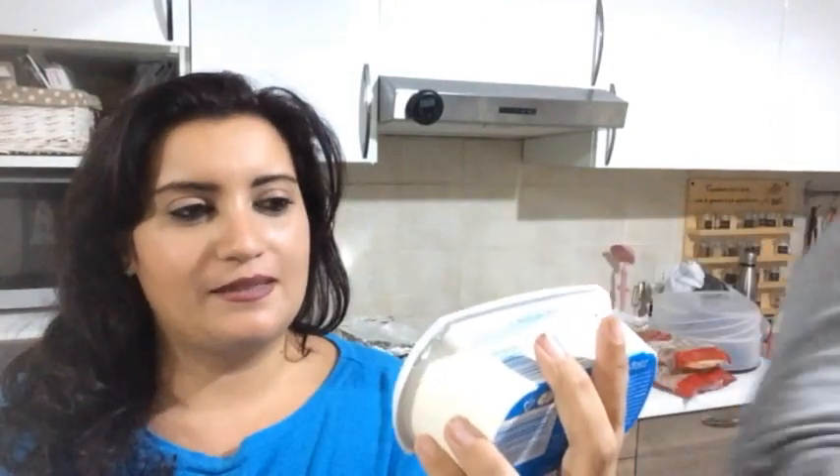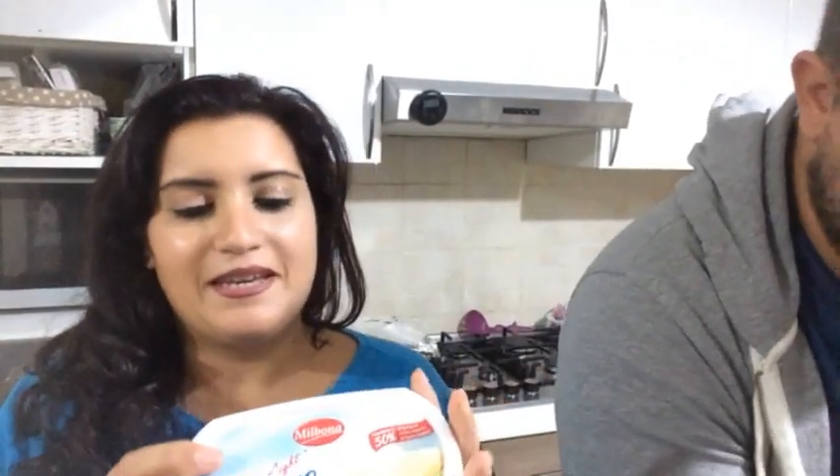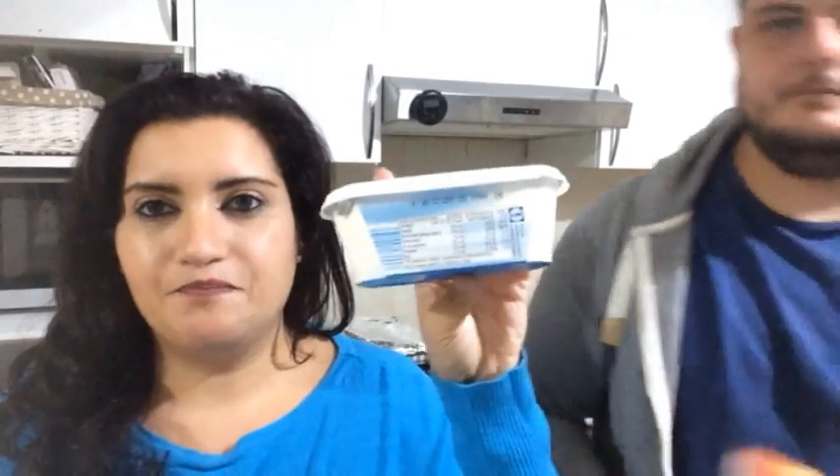Burro Milbona Light. Light ovviamente è sempre da prendere con le pinze, però guardando le caratteristiche dietro nella tabella nutrizionale è quello più decente fra tutti i burri, e ci piace quindi lo prendiamo. Daniele gradisce la pasta burro e formaggio più di due volte a settimana.